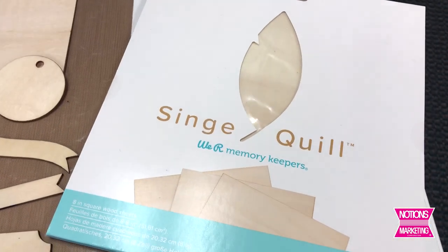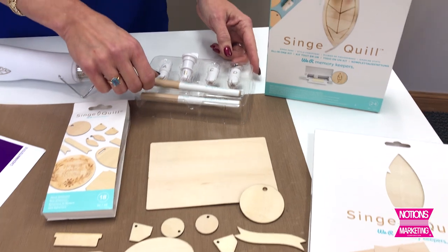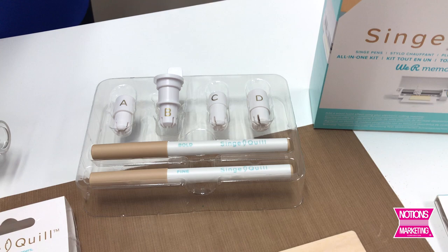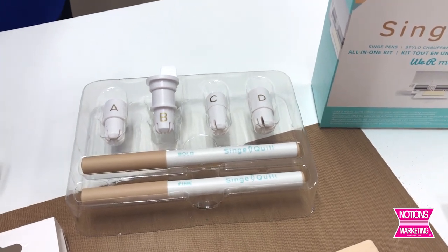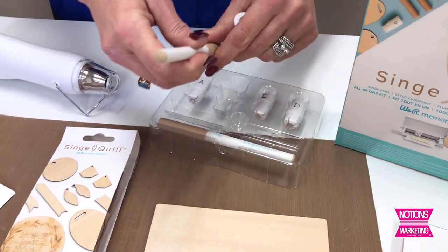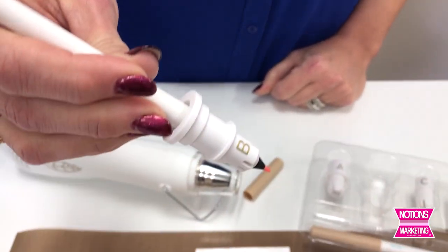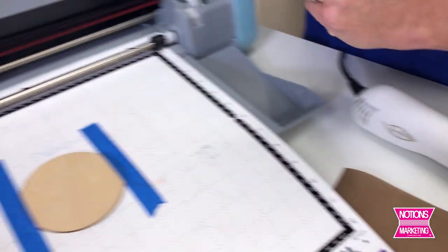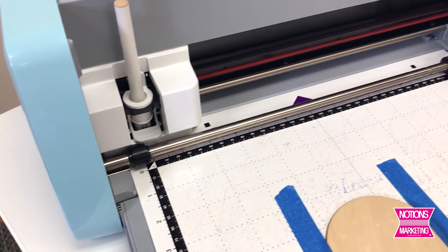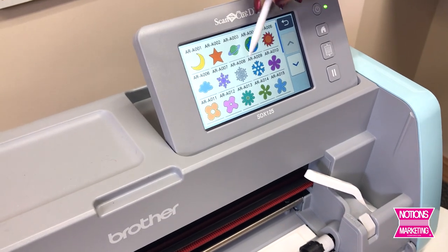This set has three larger sheets of pieces you could use for mixed media, scrapbooking, and card-type projects. Each kit comes with four adapters for use with your Cricut, Silhouette, Brother, or Sizzix electronic machine. I'm going to use my Brother, so I'll choose the B adapter and the bold singe pin — it just sets down inside so easily. Then I place it inside my holder and lock it in place. I'll put the circular piece of wood down and pick a circular design.